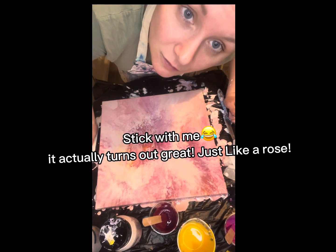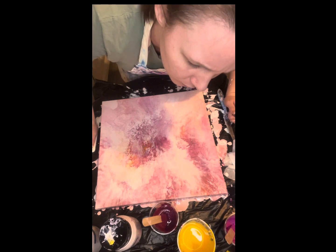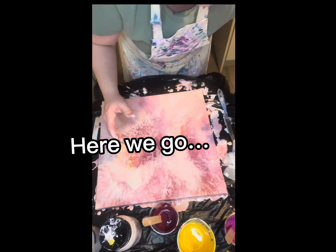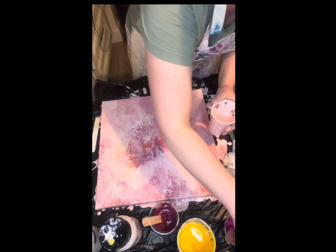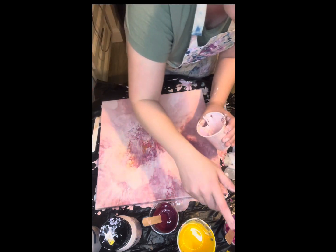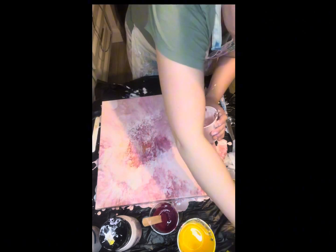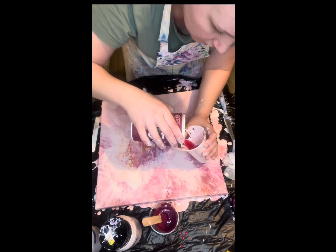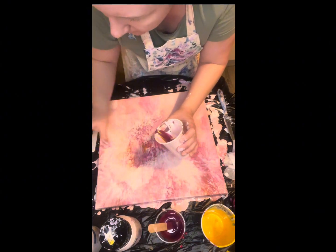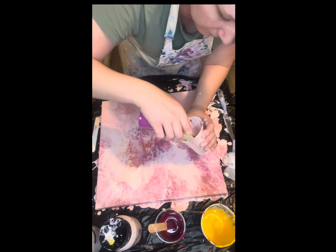That's not working either, so I might do a dirty cup pour — not a ring pour, a dirty cup pour, I think — because that is not working out. So I'm going to do it this way. I'm going to put in this kind of powder purpley pink, then my purple, then the magenta, some yellow, then the violet color, then maybe powder blue or dark purple.